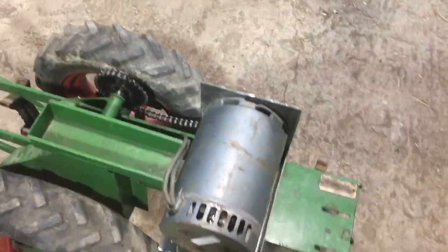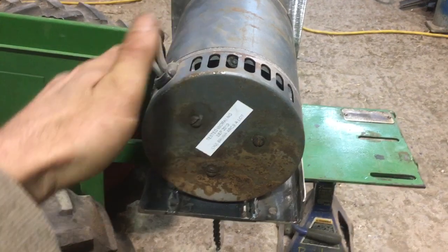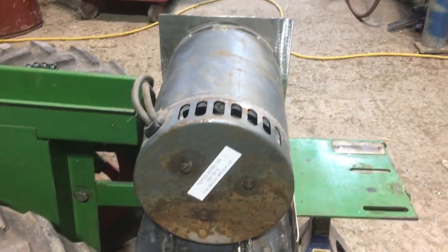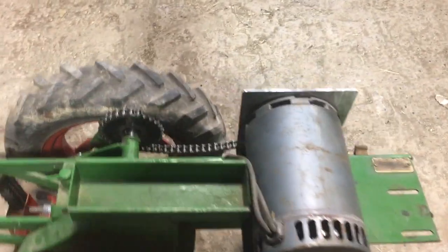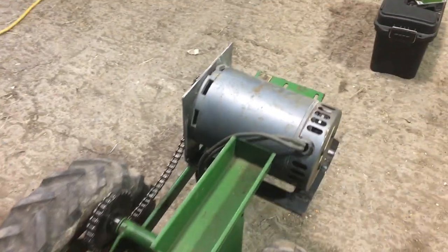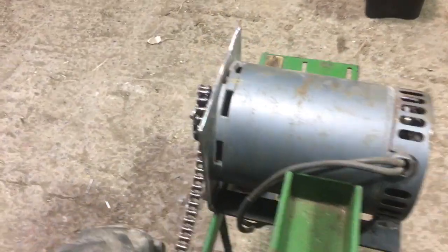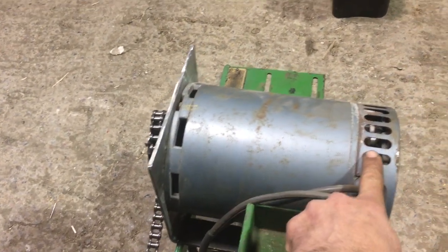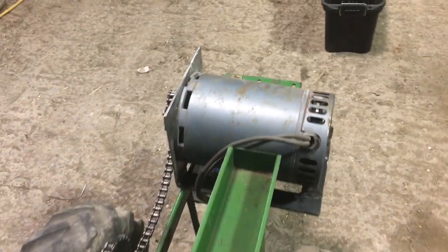I'm going to have to make some kind of cover for this end of the motor just to keep the tire from throwing dirt and mud up onto it, so I think I'll probably end up boxing it in with a little bit of clearance for air. The cooling air is sucked in through here, pulled through the armature, and then expelled across the brushes here.